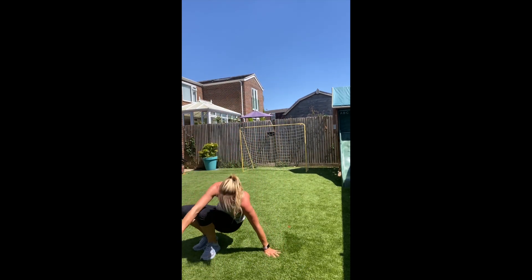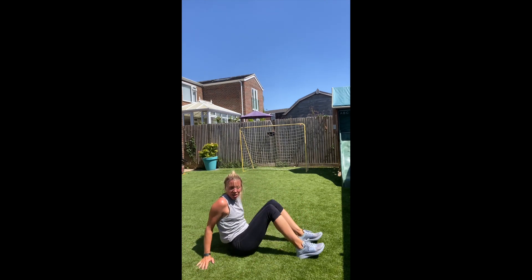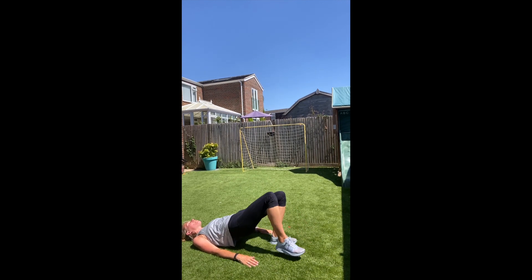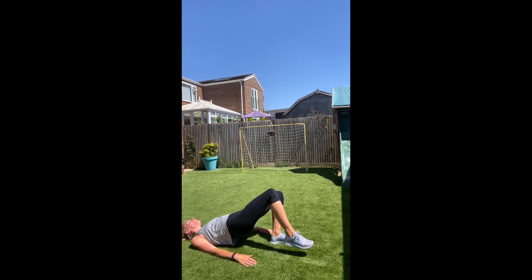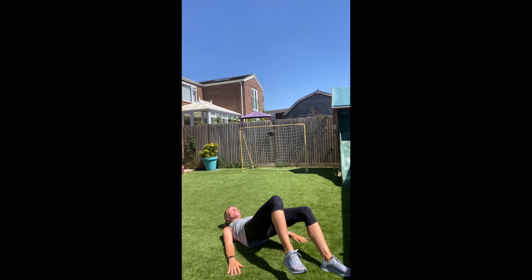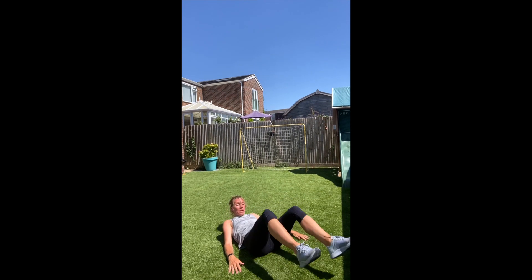I'm going to go from glute bridge walk-out. Okay, deep bridge this side — walk out. Let's go! Look at those hips up. Keep going if you can — 15 to go. Can you see what the legs were doing? And rest.